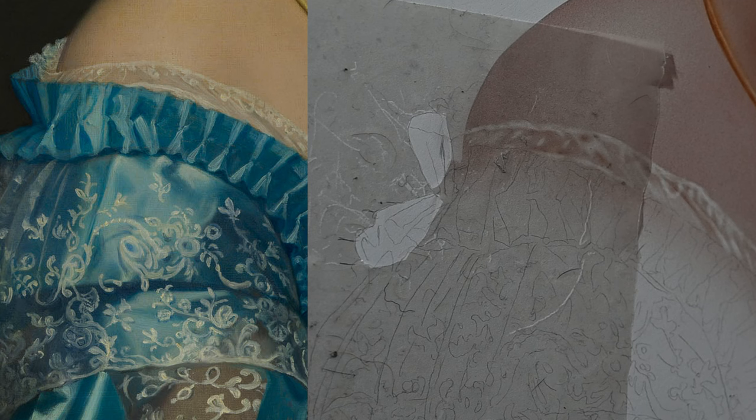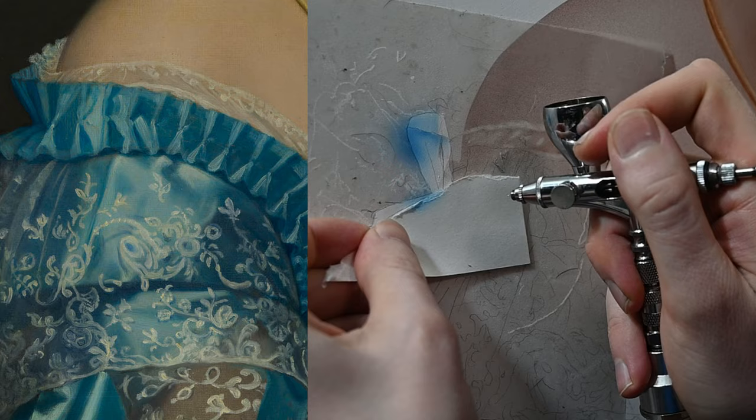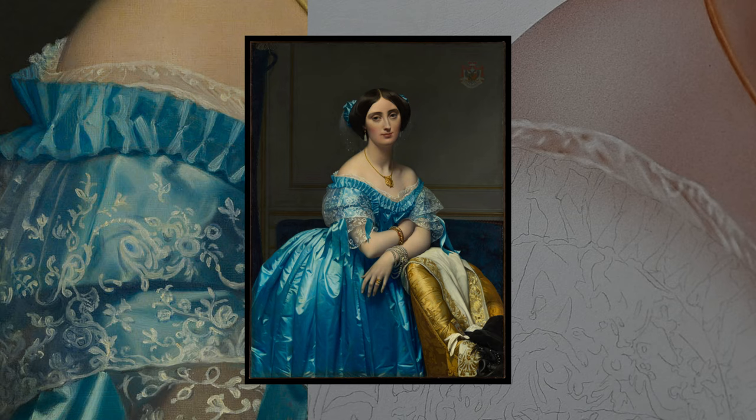The color I'm using for the dress is cerulean blue—a highly saturated blue with just a hint of green, almost like a blue teal. I'm not trying to match every color absolutely perfectly; I'm just getting close. The main goal is to focus on the values. Cerulean blue will work fine for the midtones and highlights, and I'll use cobalt blue and black for the shadows later on. Looking at the original painting, the light source is over to the left, so highlights will be on the left and shadows on the right.